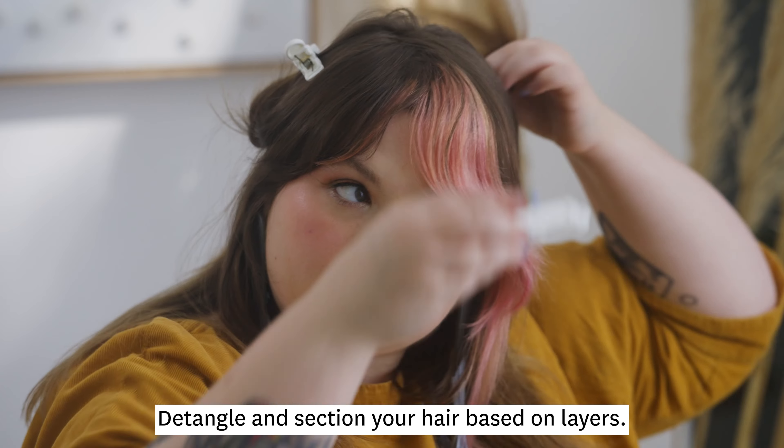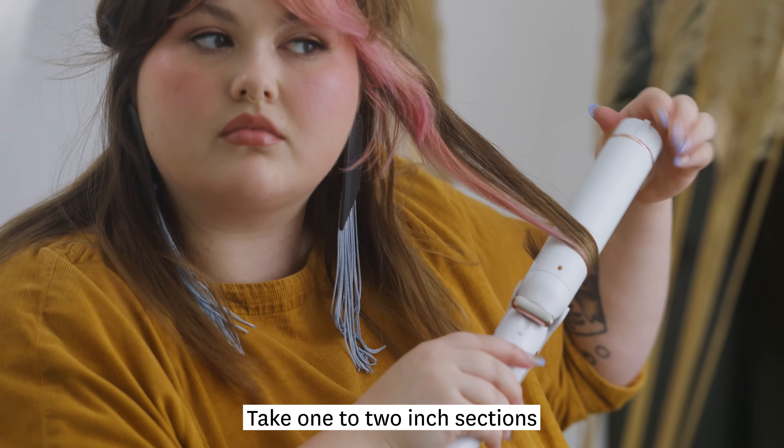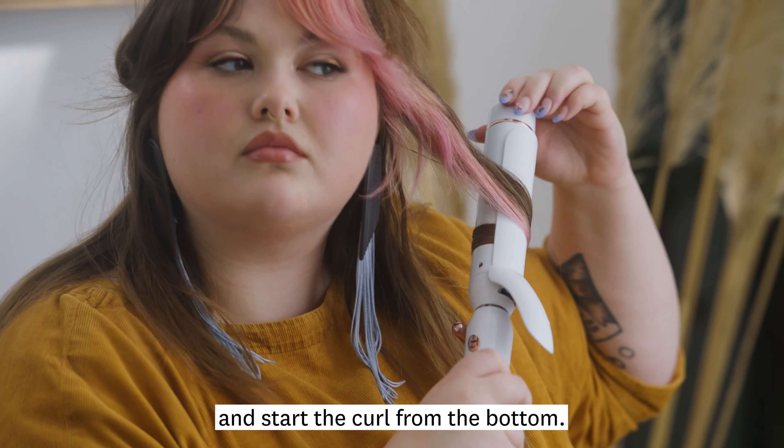Detangle and section your hair based on layers. Take 1 to 2 inch sections and start the curl from the bottom.